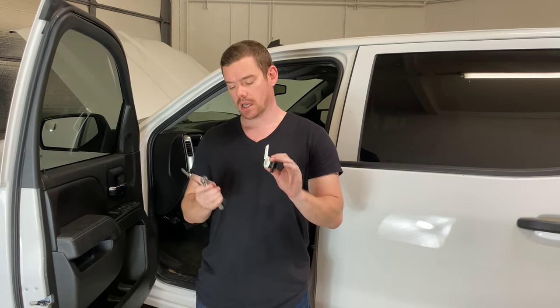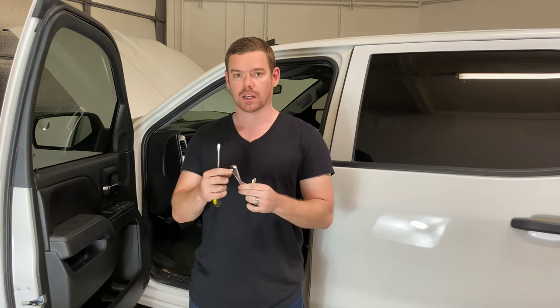What you're going to need to do this is your new brake position sensor — this is actually the old one, I already changed it. You'll need your new brake position sensor, a 7mm socket on a pretty small socket wrench, and then a flathead screwdriver.